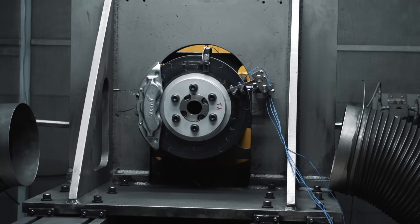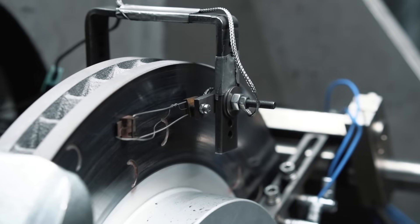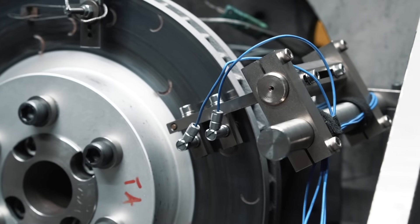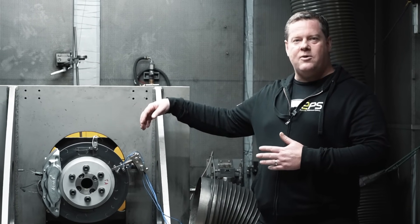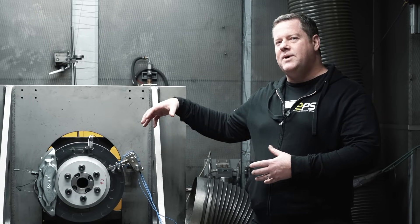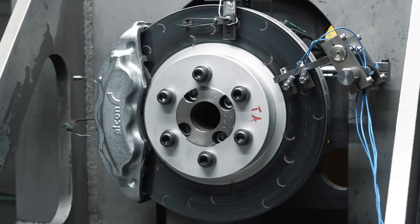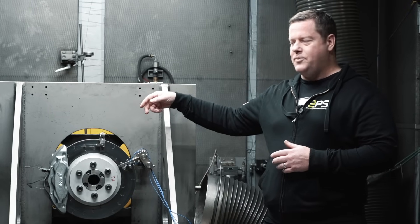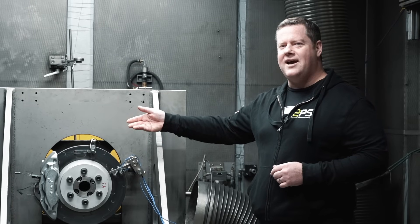We're about to open the dyno chamber door to show a disc that's had an operation. This machine has a series of sensors on the disc and caliper — disc deflection sensors can actually measure the strength and stiffness of the caliper and disc under operation at different temperatures and pressures. There are also thermocouples measuring disc temperature and brake pad temperature. Behind there is an EV machine that drives the road speed and applies torque to the disc when hydraulic pressure is put on. It's nice and warm in here in winter.